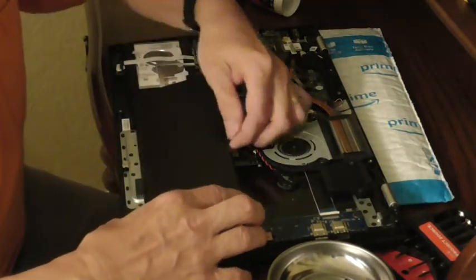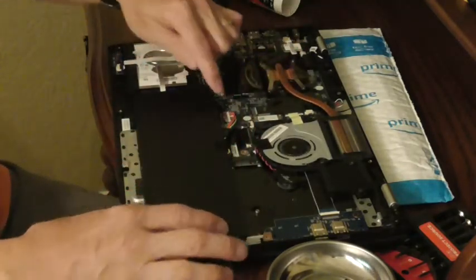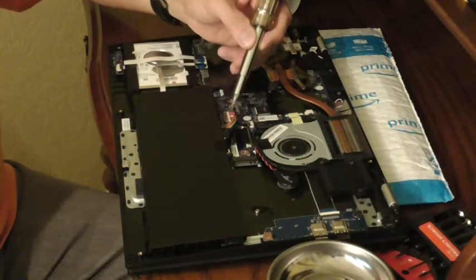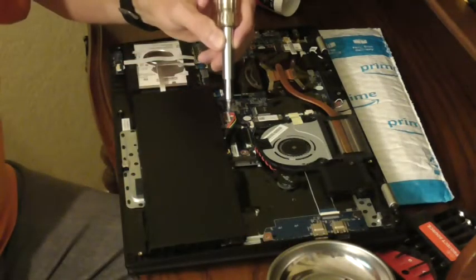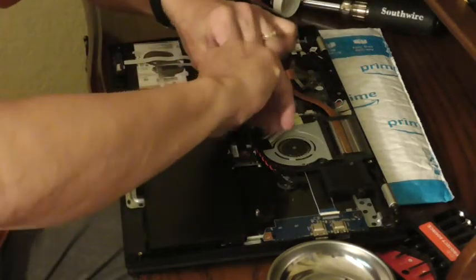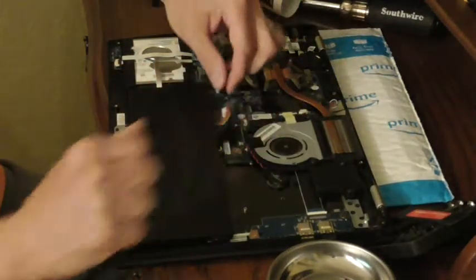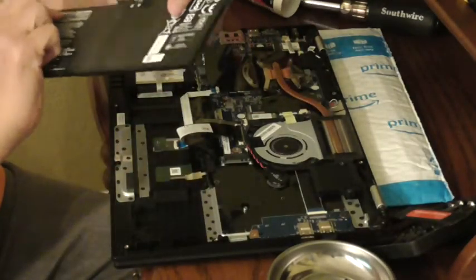It comes off. Right here, all the wires are coming from the battery to this plug. I'm just going to unplug it. I pushed on the side and pulled it out — and voila, there's the old battery.